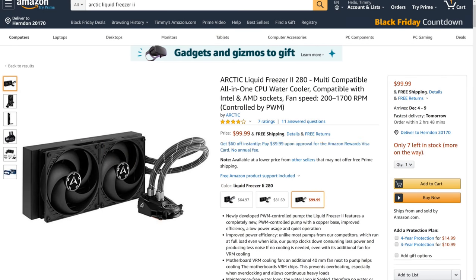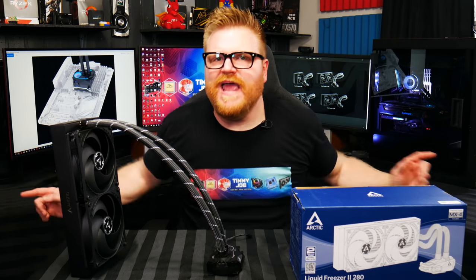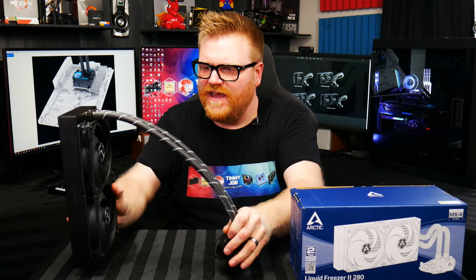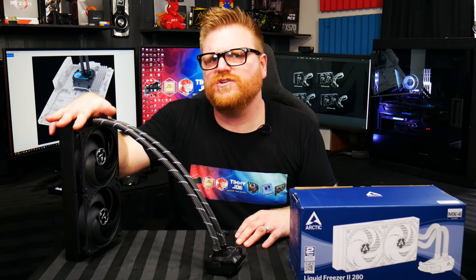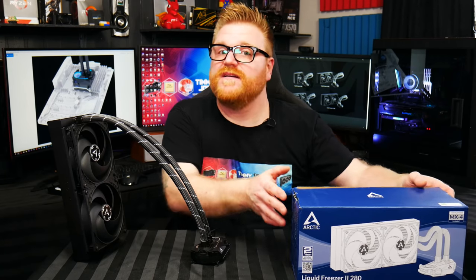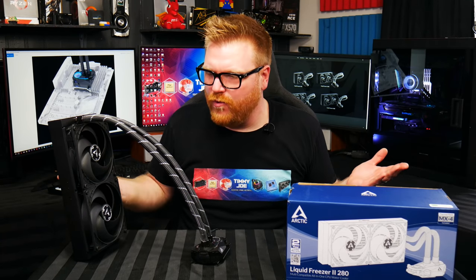If this were super expensive it wouldn't matter as much, but the 280mm is $100. If it performs as well as 360mm coolers from other brands, that makes it $20 to $40 cheaper than the alternatives I've been talking about. So it's cheap and it performs really well. It has a nice design that takes all the guesswork out of mounting and cable management. There's also a 240mm version at $80, a 120mm version, and a 360mm coming. For hot CPUs like the 9900K or 3900X, this cooler seems to be the best out there.